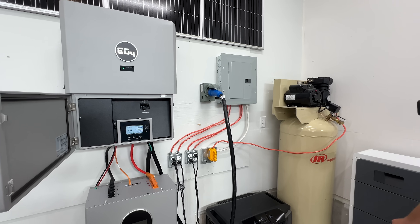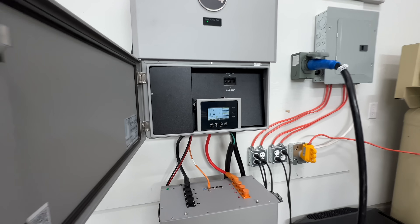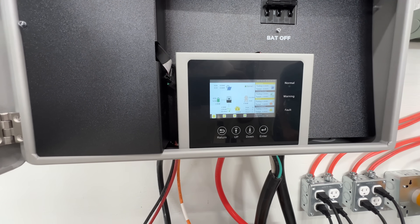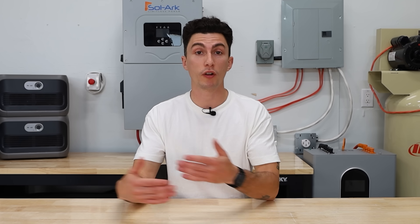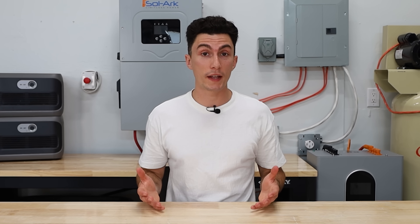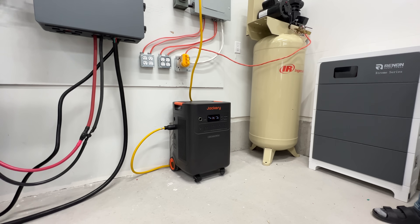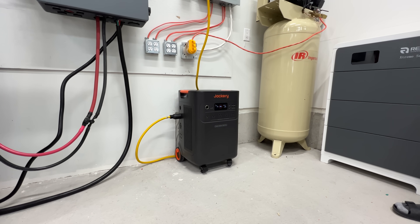A large compressor, for instance, can take 10,000 watts just to start, but once running it barely hits 3,000 watts to keep going. That quick surge is often enough to trip your inverter or overload your power station. The same goes for a well pump or a vacuum. People often size their systems based on running watts, forget to account for surge watts, and then realize they can't turn the vacuum on while the air conditioner is running because it'll surge over the limitation of their unit.